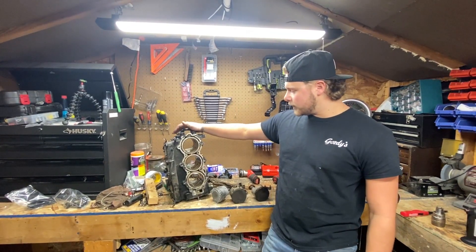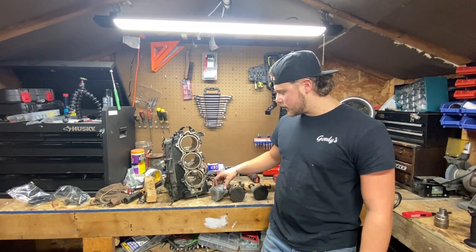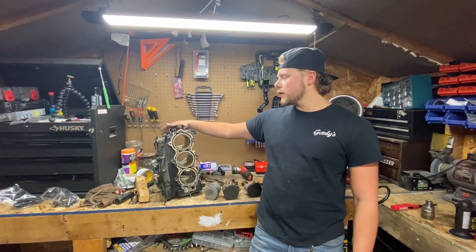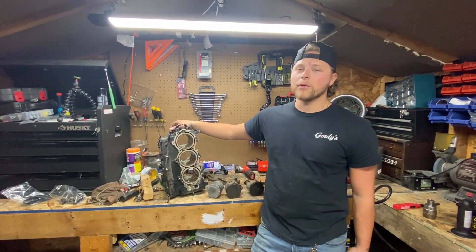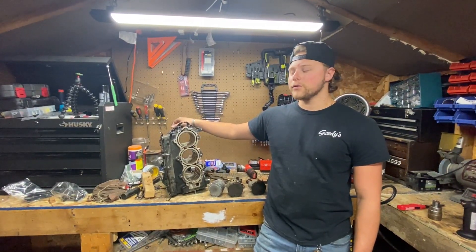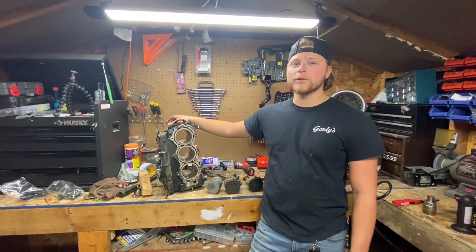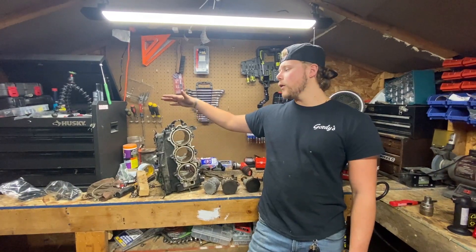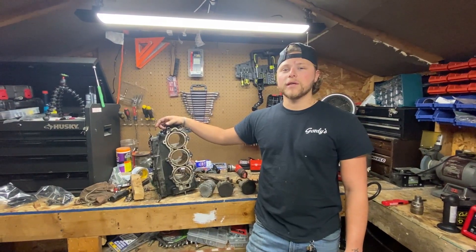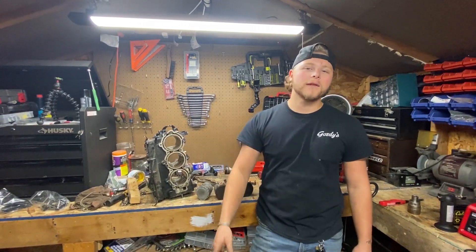The next video will be reassembly — that'll be a longer, more in-depth video covering torque specs and torque pattern. I'm taking the block to get bored and bringing these pistons because I'll probably need to heat them to get the wrist pins out without damage. When tearing down you don't need to know everything as long as you remember where you put stuff — putting it back together is where it really matters. Hopefully this helped someone — like, comment, subscribe, more outboard repair videos coming soon.